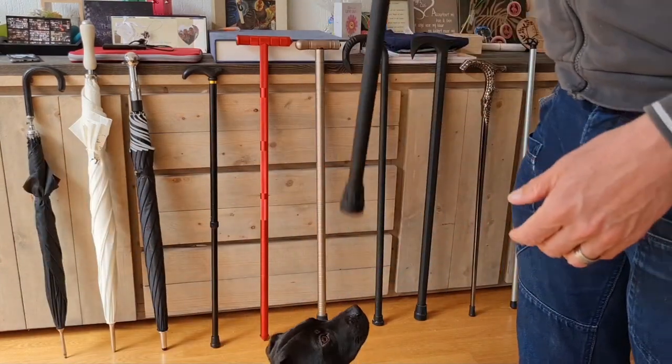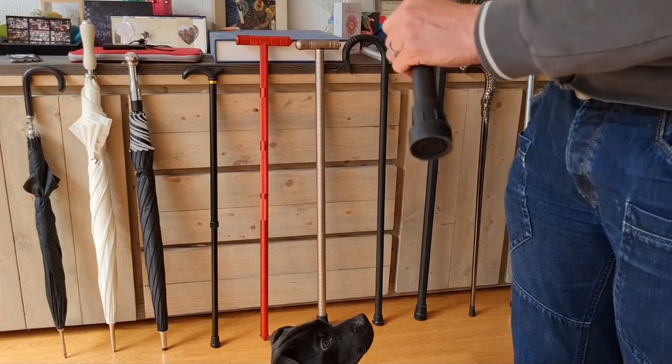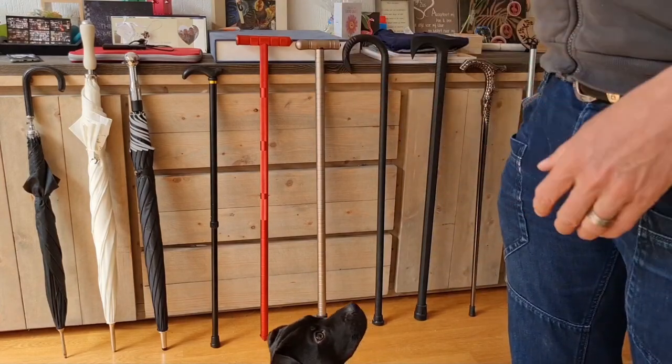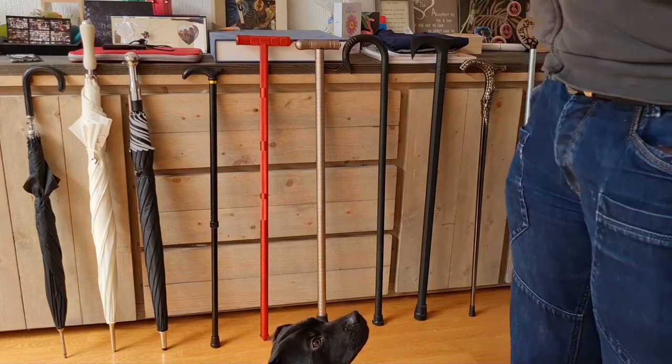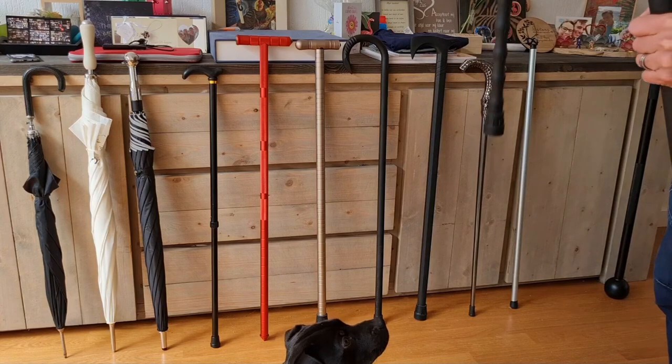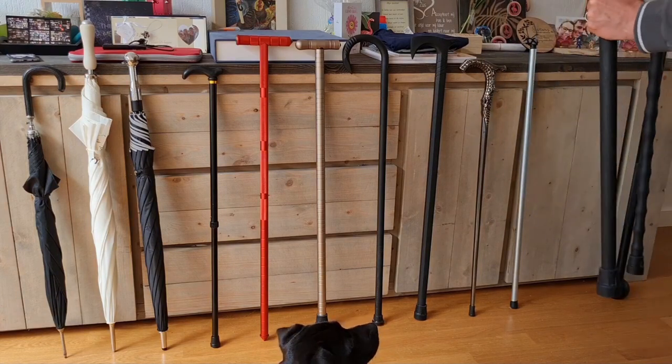Another benefit of the Walkabout over the African Walking Stick is that it's a little bit longer, which helps if you want to slide it during fitness training — it slides more easily, whereas the African Walking Stick provides more resistance and grip. It depends on what you want.